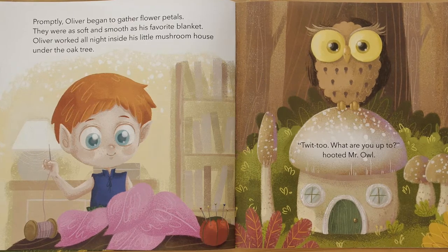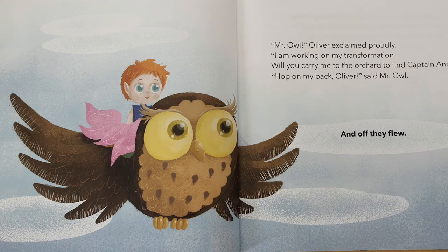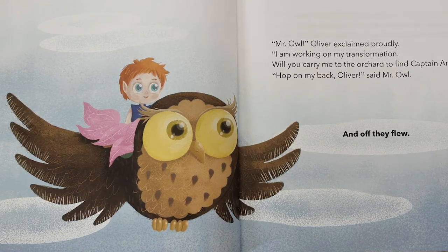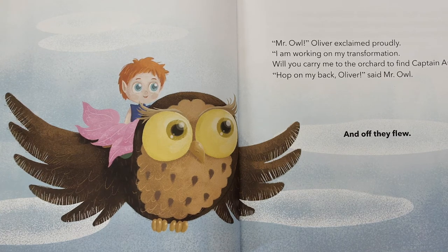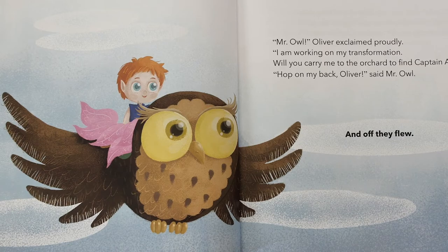"Twit-to, what are you up to?" hooted Mr. Owl. "Mr. Owl," Oliver exclaimed proudly. "I am working on my transformation. Will you carry me to the orchard to find Captain Ant?" "Hop on my back, Oliver," said Mr. Owl. And off they flew.